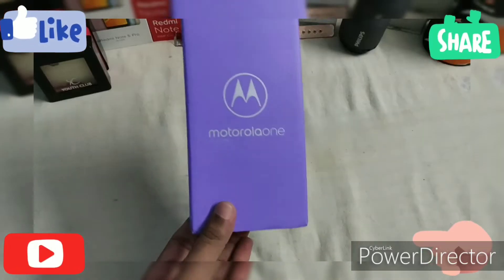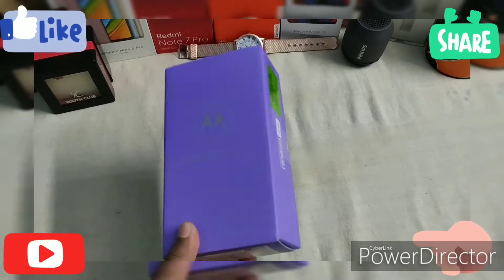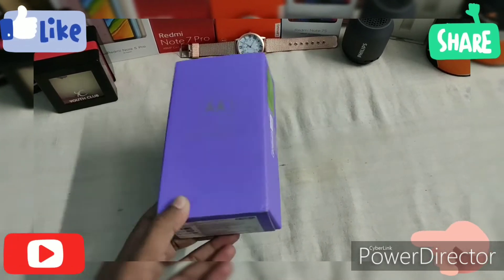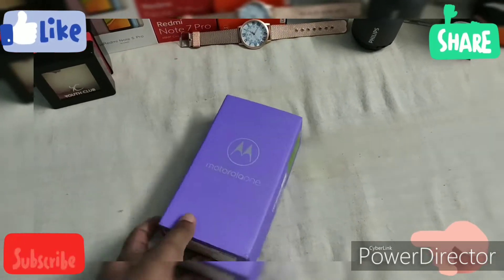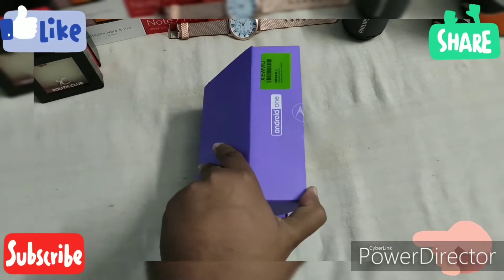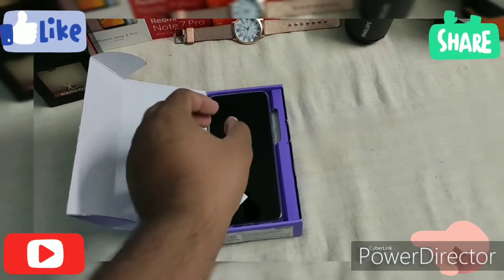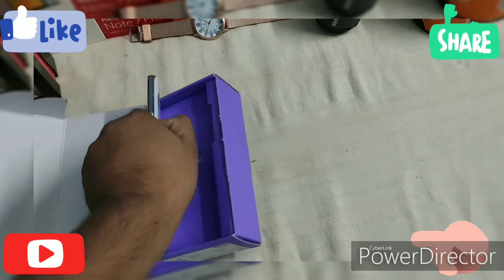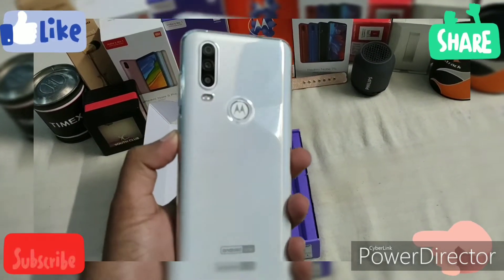This is our channel's first-ever Motorola unboxing. Please like, share, and subscribe, and let us know how you feel in the comment section.